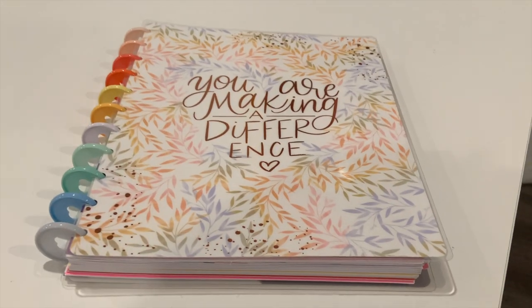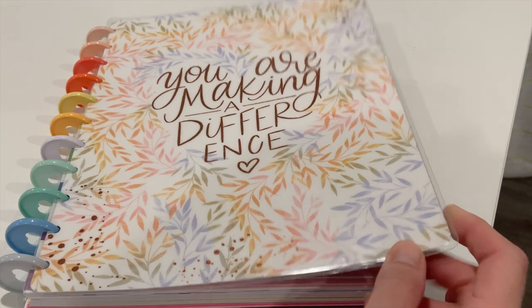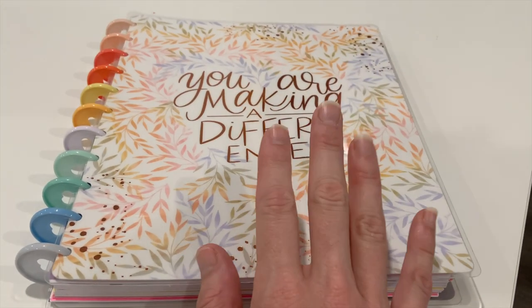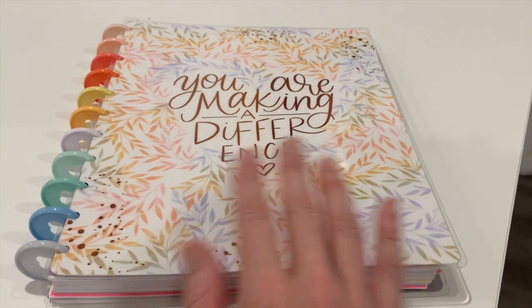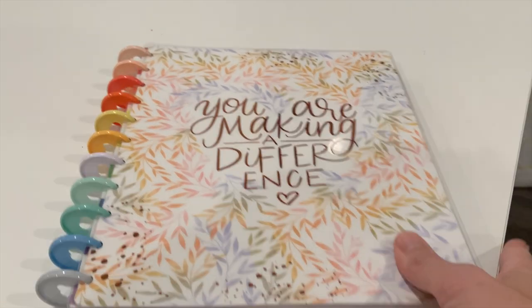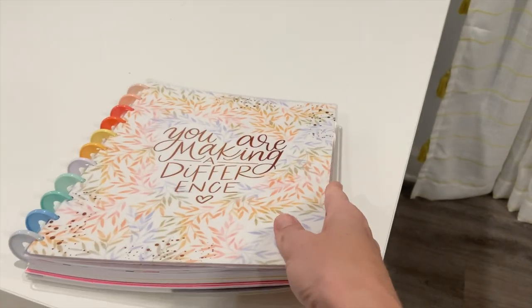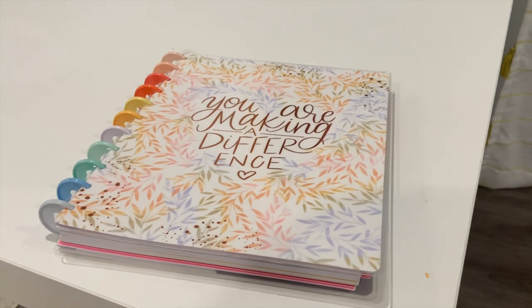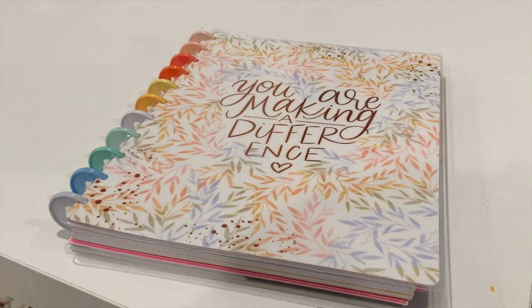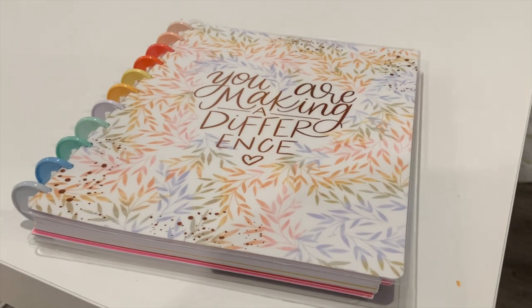What did not make it into my cart is this — my teacher planner that I'm using to organize all the kiddos' virtual school stuff: their schedule, the logins, what assignments they have, things like that. It's the Big Happy Planner and it just did not fit nicely in there right now, so it normally lives on this table anyway. I'll have to figure out what I want to do with that planner.